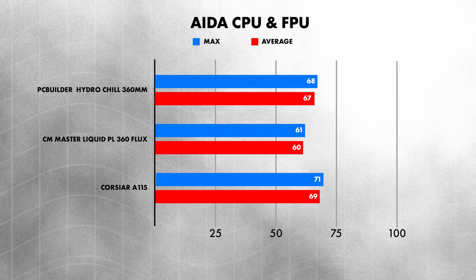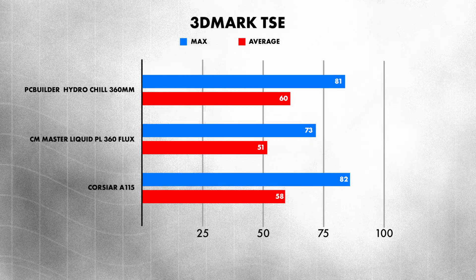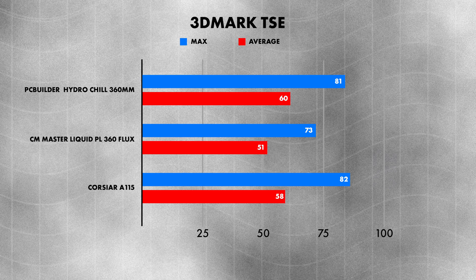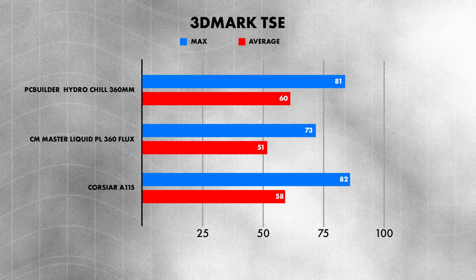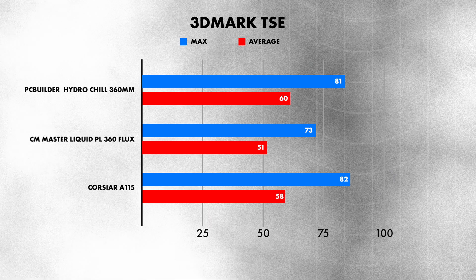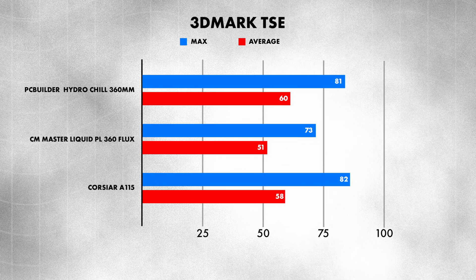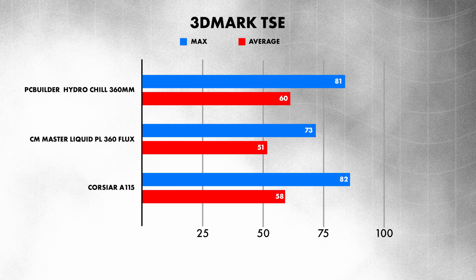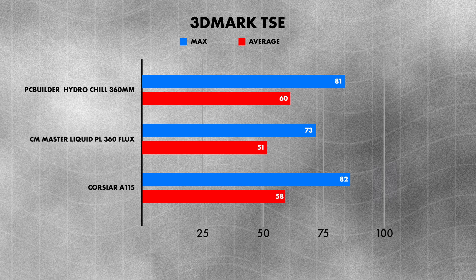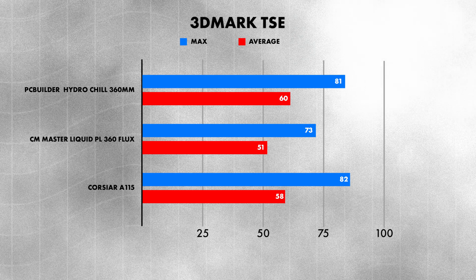Last but not least is 3DMark Time Spy Extreme. For the PC Builder Hydrochill, we hit a max of 81°C with an average of 60°C. For the Cooler Master Master Liquid PL360 Flux, a max of 73°C and an average of 51°C — nice and cool, thanks to its dense copper plate. The Corsair A115 came in with a max of 82°C but averaged out to 58°C. All of this is within the realm of expectation because with an air cooler, it does take time to get working.